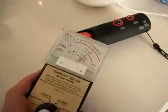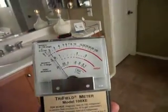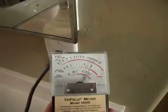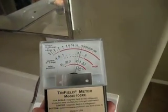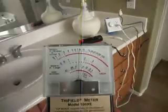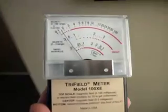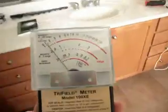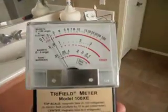Let's move on to the electric field setting. You can see we've got some quite high electrical fields in the bathroom, and you can see that they're somewhat patchy in places. We've got almost nothing right here, but just move a few inches and it goes very high. It's very, very interesting electrical fields that we get around lamp dimmers.